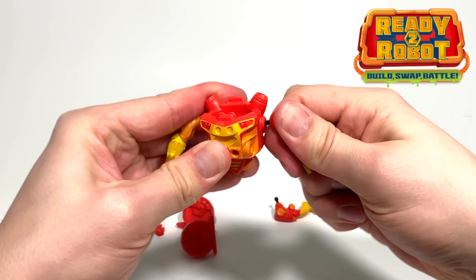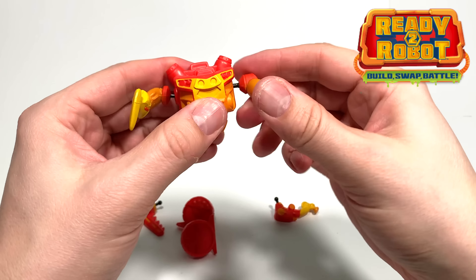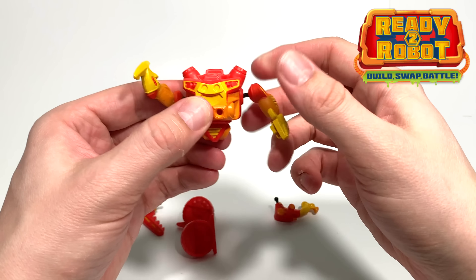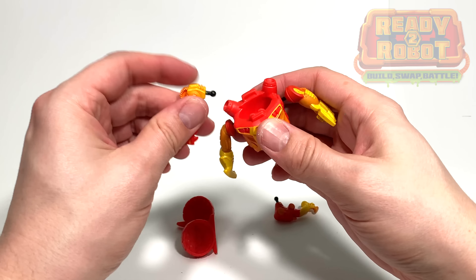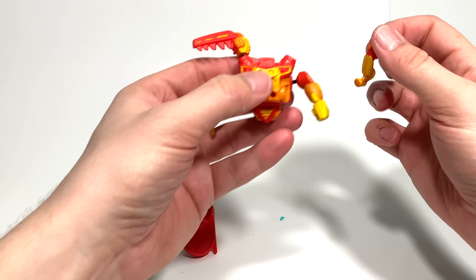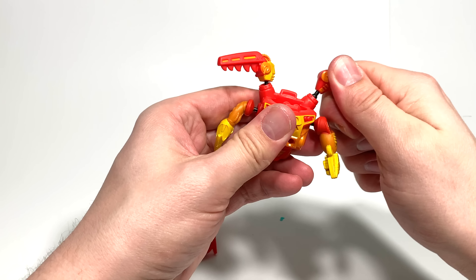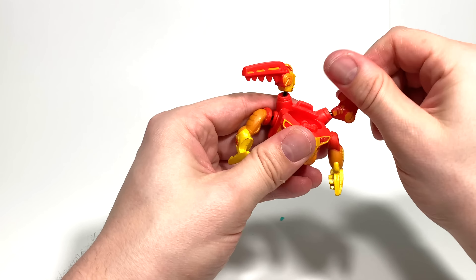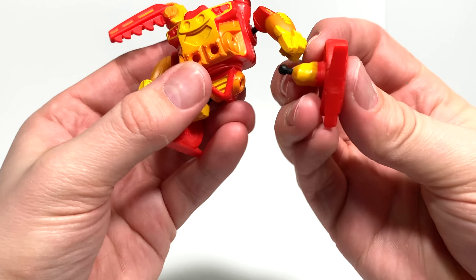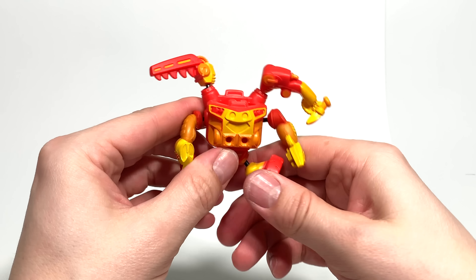Let's get this robot put together. Just pop the arms in the shoulder sockets, just like this. The joints are much tighter than Series 1 — wow. There were a lot of loose joints in Series 1, and it looks like they've remedied that problem. Great job. We'll get the weapons in the shoulders — got our saw blade and our electric automatic hammer. We'll get some wheel feet on.